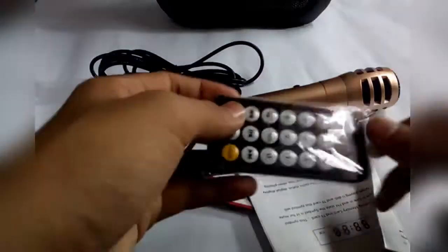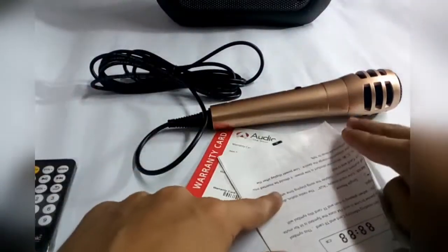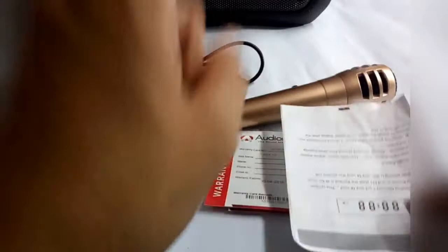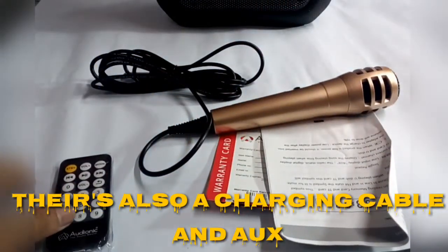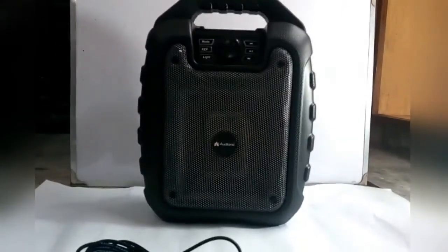Inside the box there is a remote, a golden mic, and a warranty card. It has one year warranty. Now let's just turn on the display and put all the things on the other side.